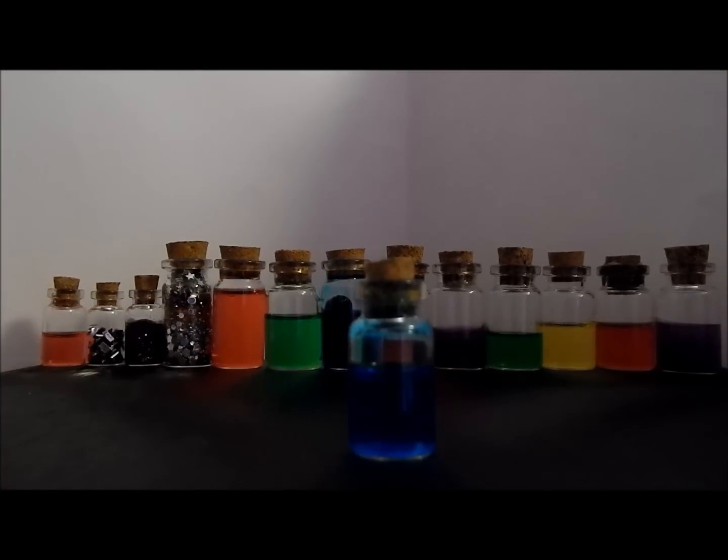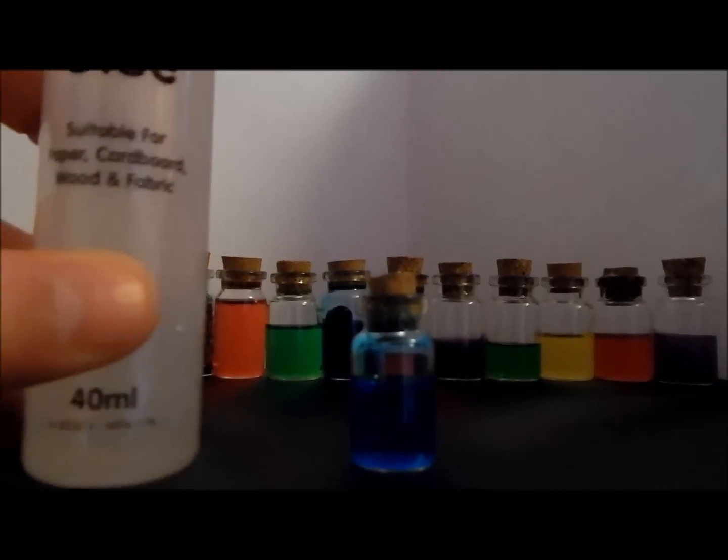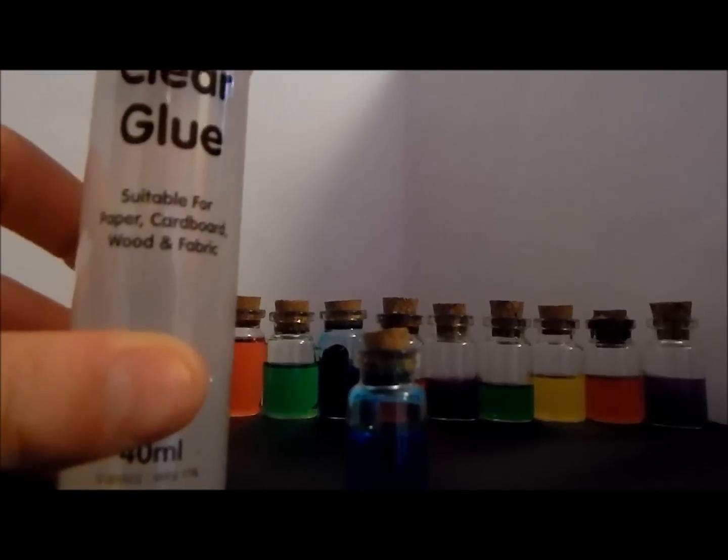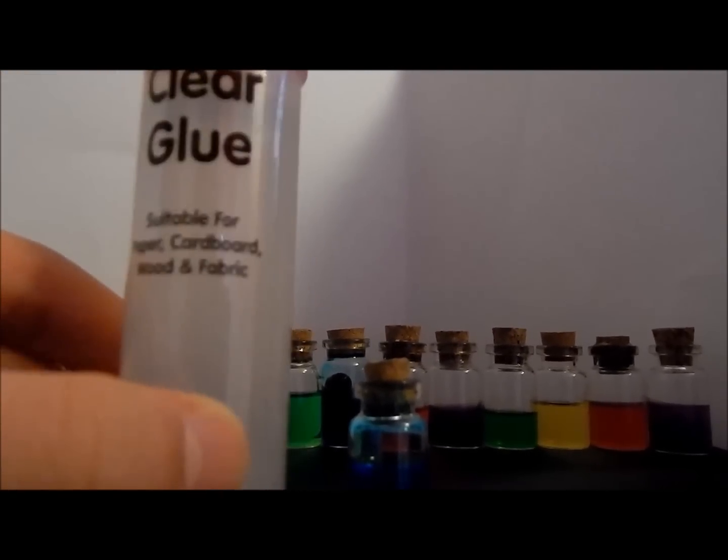First of all you will need some clay glue. I bought this clay glue from a craft store but you can find them pretty much anywhere for under a pound or a dollar or whatever currency used in your country.